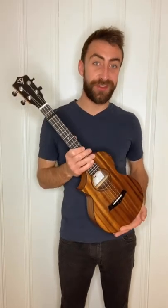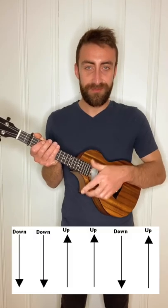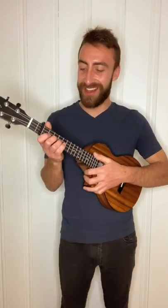That pattern repeats until the chorus of the song, where we use those same chords but with this strumming pattern. It sounds like this.